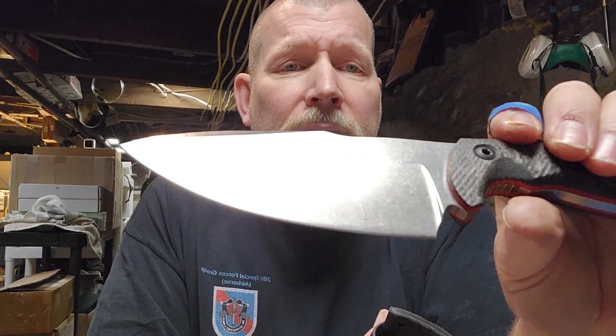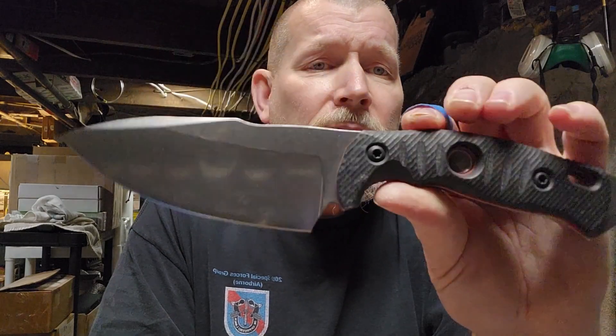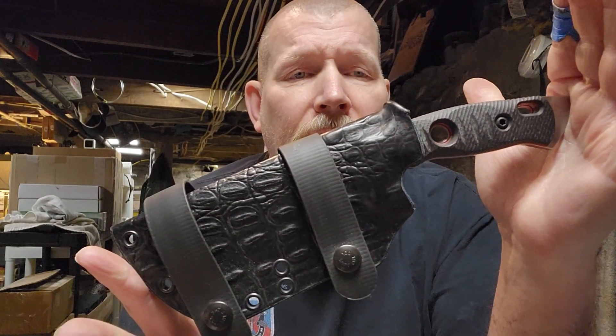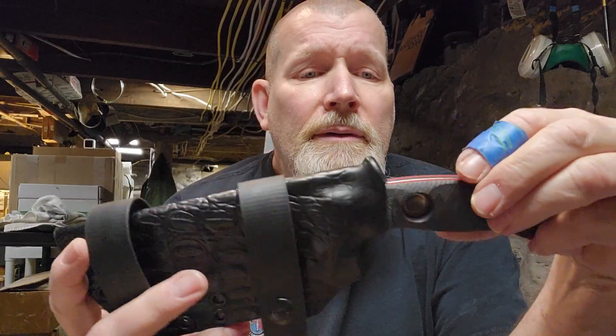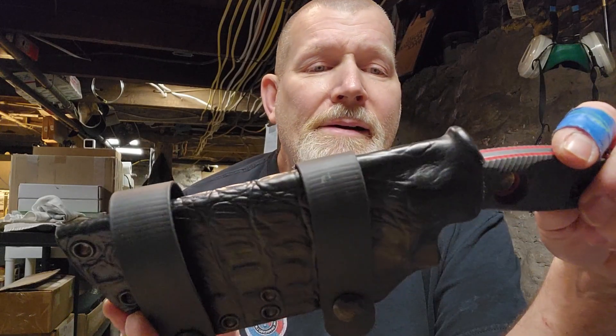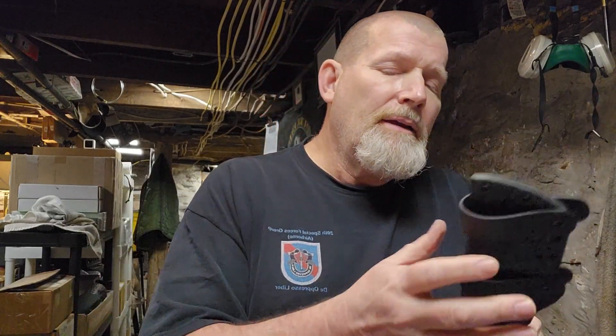It's got a stonewashed finish, red liners, carbon fiber scales - that lightens it up a little bit. Bojo divot goes on both sides too - don't ask me how they did that, but good idea.